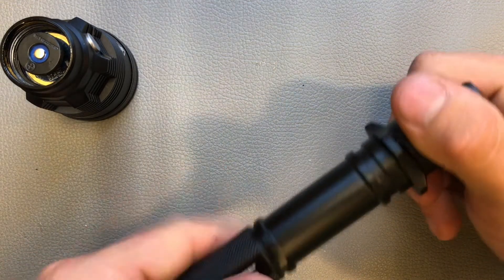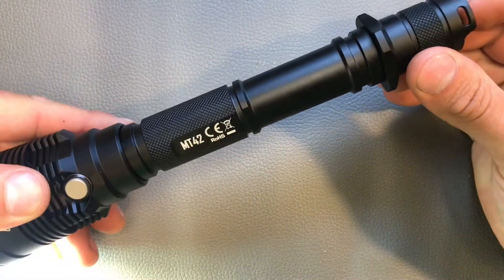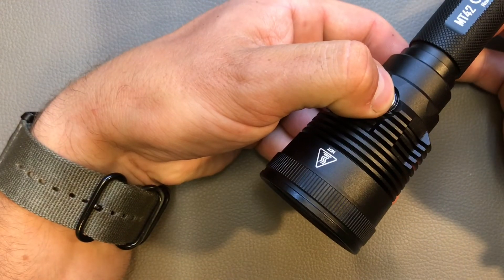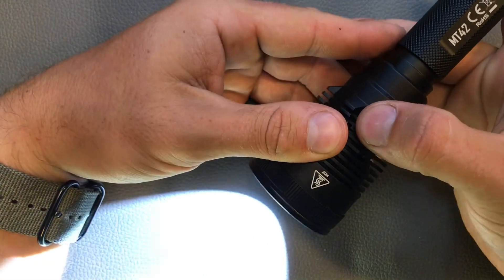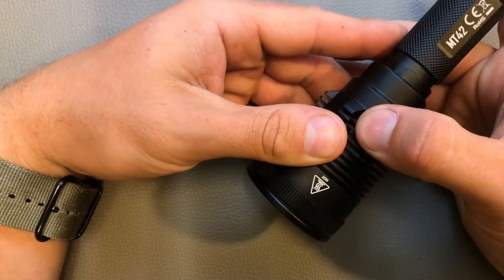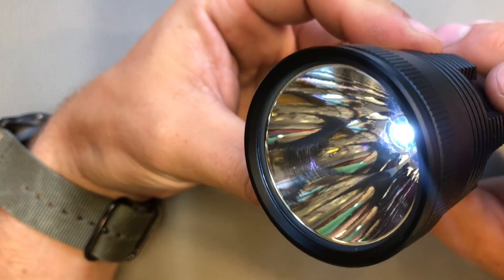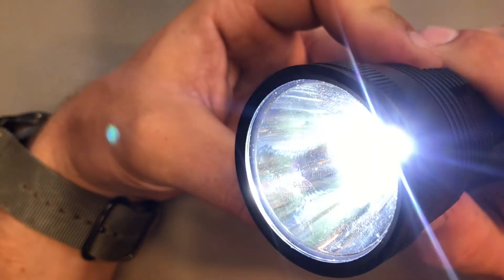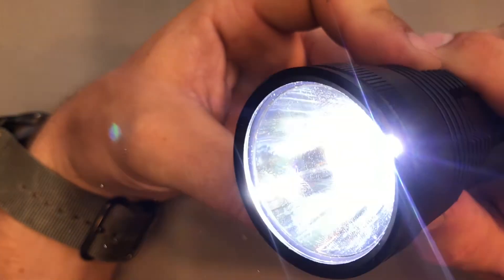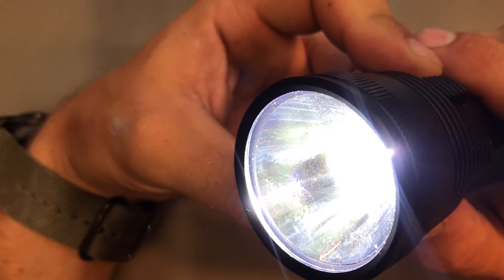The user interface works as follows: you switch on the light by pushing the tail cap clicky. With the side button you cannot turn the light on — you use that to switch between modes. We have ultra low with 1 lumen for 530 hours, low with 68 lumens for about 45 hours, medium with 280 lumens for about 12 hours, and high with 800 lumens for 3 hours and 30 minutes.